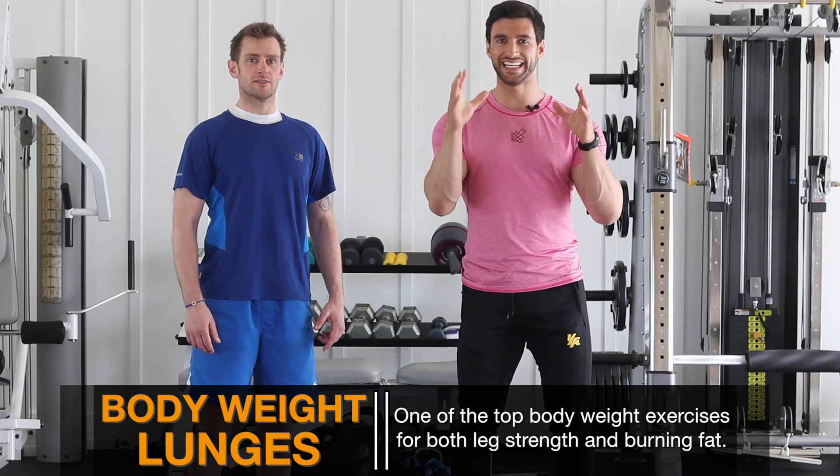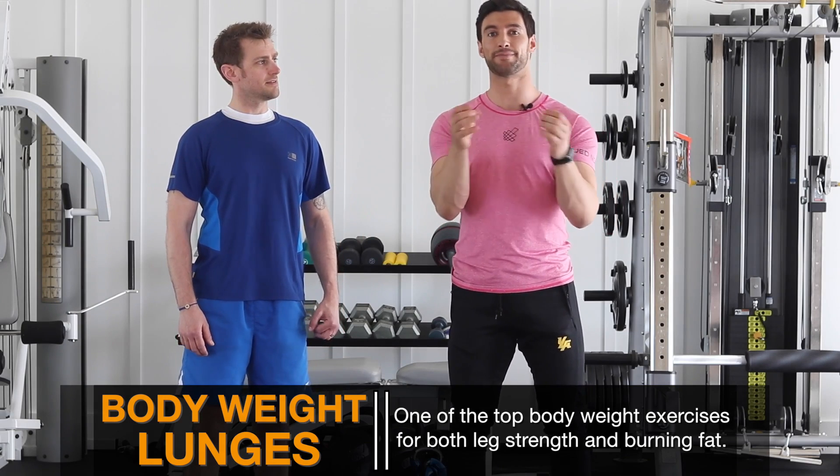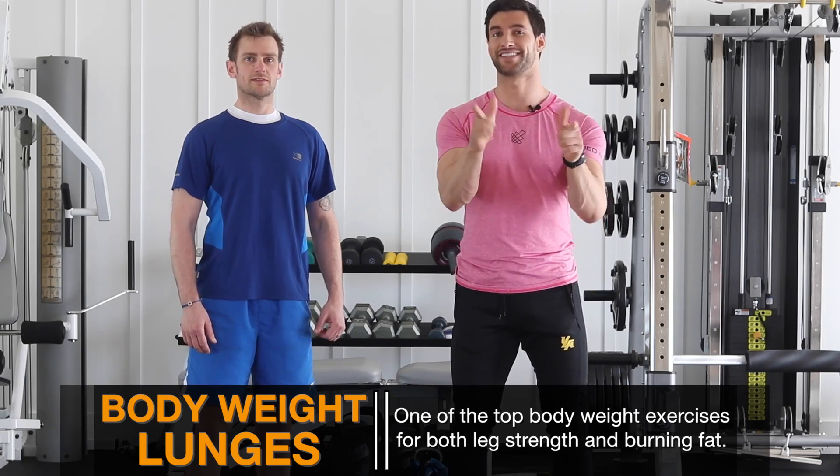In this video, we're going to cover the essential form tips that you must follow to do this properly and safely to get the maximum benefit. I know you're going to love it. Let's dive on in.